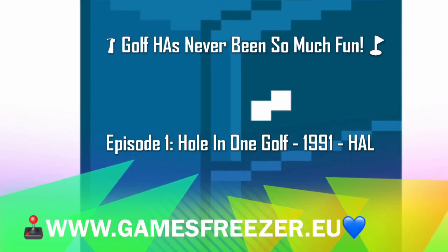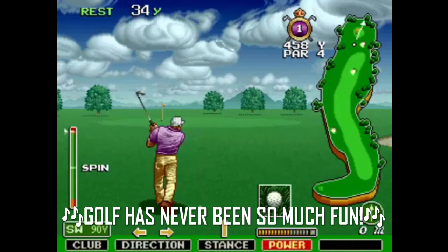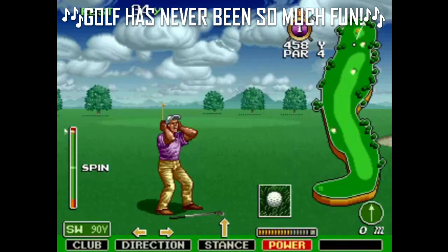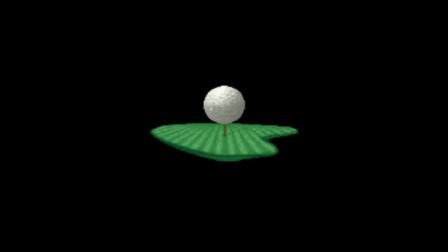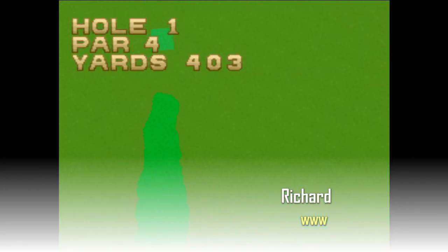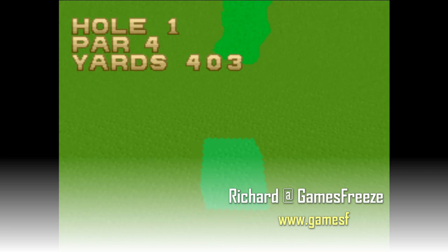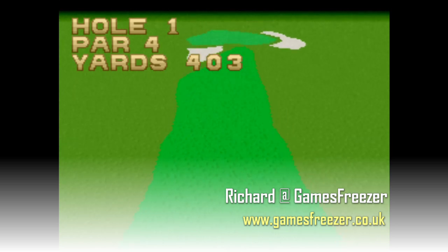Welcome to the Games Freezer. Golf has never been so much fun — yes, you heard it here first! It's hole in one on Super Nintendo. Hello, it's Richard, it's Games Freezer, and this time we are looking at golf games on the Super Nintendo. This is episode one: Hole in One Golf.